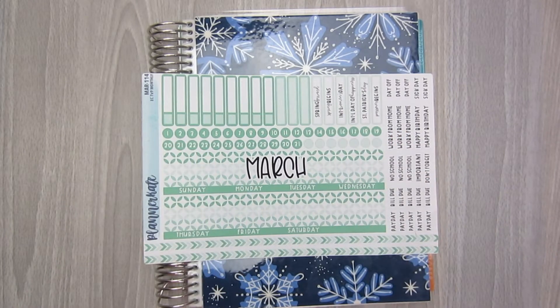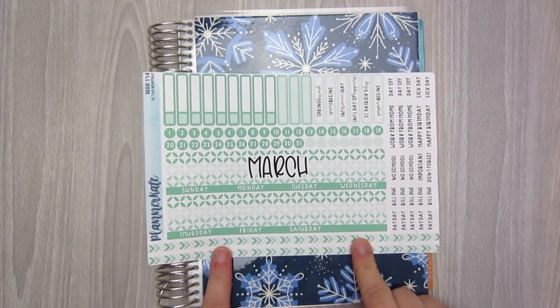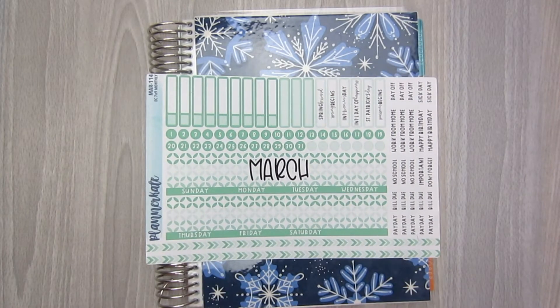Hi everyone, this is Danielle from A Novel Plan. Welcome to my channel. If you are new here or returning, it is great to see you guys. Welcome back. Today is going to be a monthly plan with me for the month of March in my Erin Condren Hourly Life Planner.